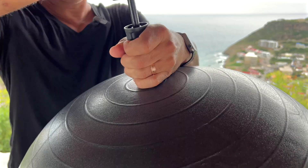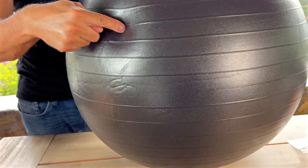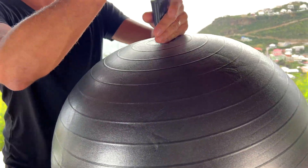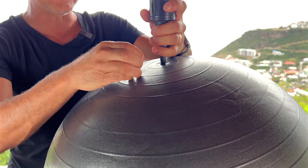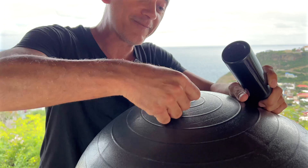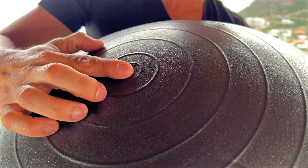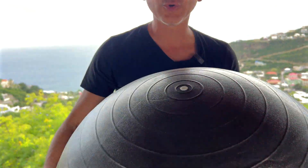There we go, almost done — took literally three minutes. It is nice and inflated, super comfortable, really nice rubberized material. I've got the plug right here — I'm going to quickly remove the inflation nozzle and replace it with the plug. There we go. So simple. And as a reminder, we do have the tool to remove it as well.